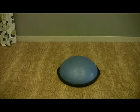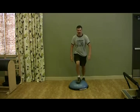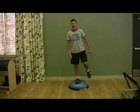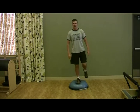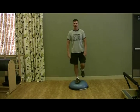This is a Bosu ball. They're found in most gyms. The first thing we're going to do is step on the Bosu ball and balance with one leg. Hold it for about 30 seconds, and then switch legs.